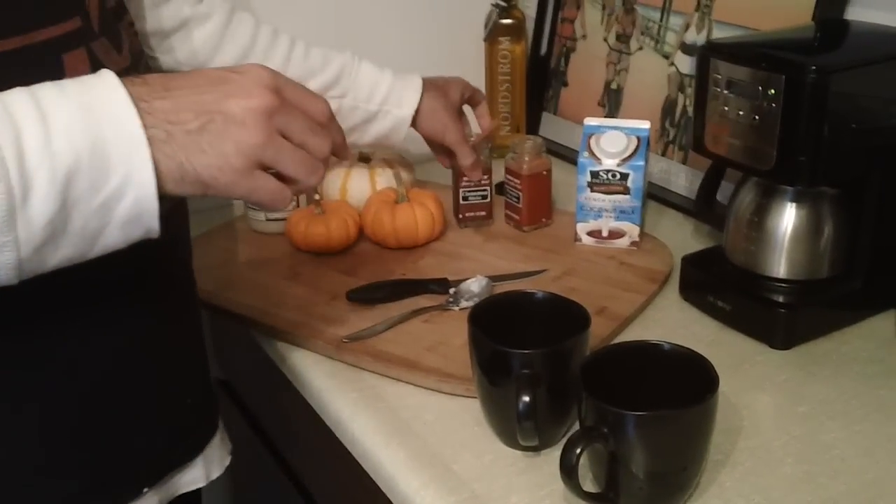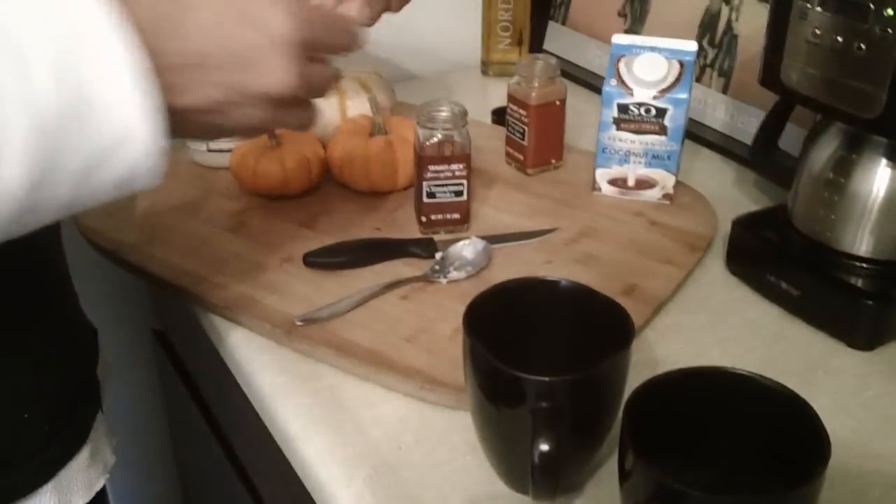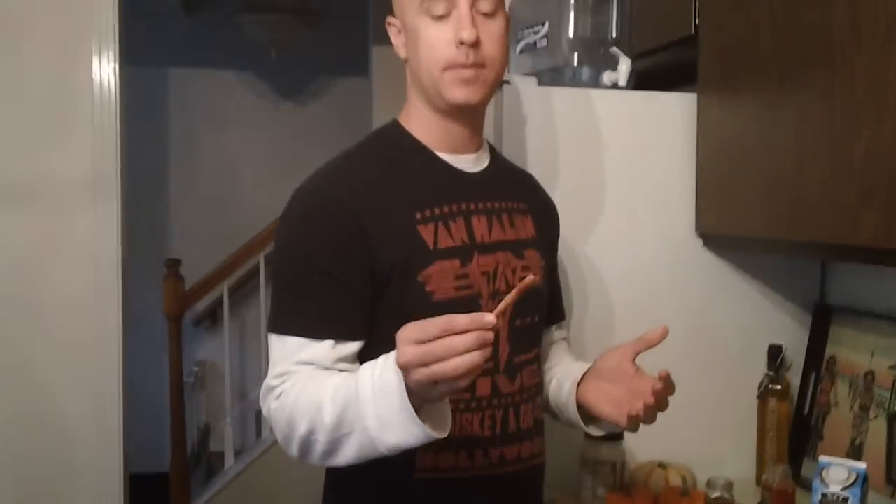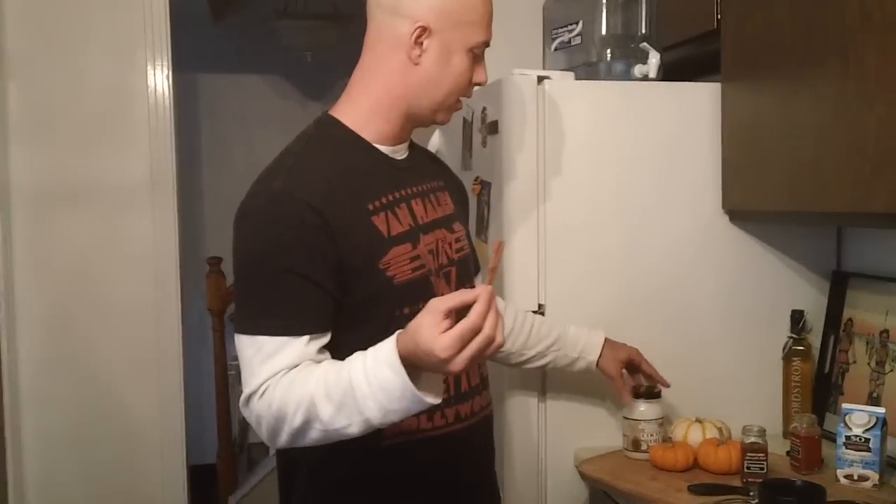Another thing we're going to do is put cinnamon sticks. Cinnamon is actually one of the greatest things you can put in your body. First, you should smell it because it's linked to making your cognitive responses a whole lot better. It lowers your LDL cholesterol, which is what you want to happen. It also helps your blood sugar. And cinnamon is actually antifungal, much like its friend coconut oil. Both will fight candida.